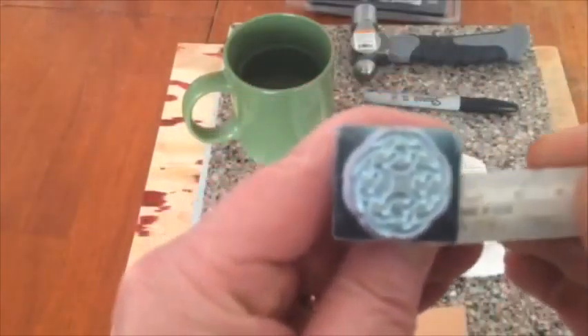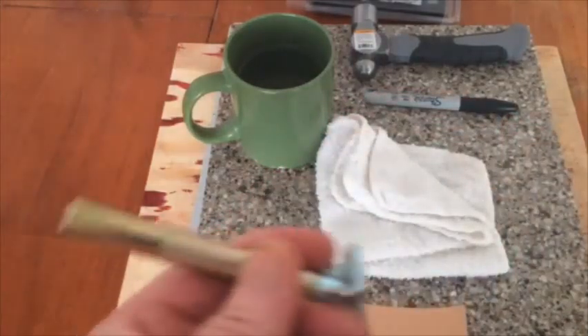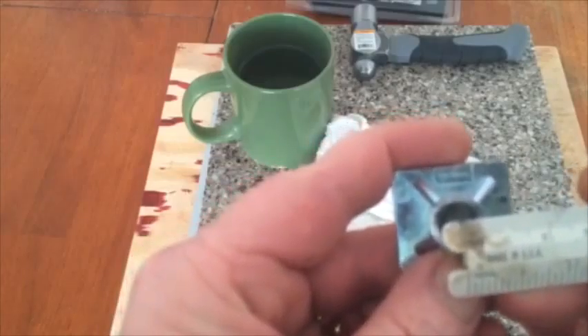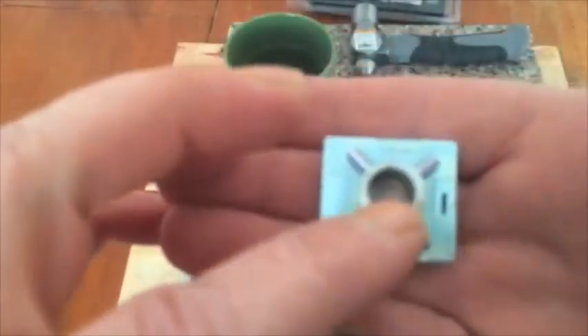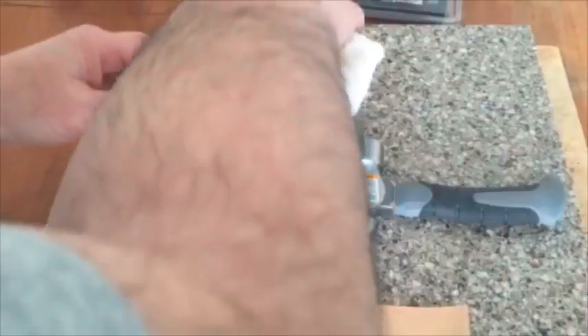I'm going to measure off-camera because I can't see well here. We've got about three millimeters — correction, about twelve millimeters over from the center going to the halfway mark. So the impression is right here, stamped right here, about half of that, so we can get edge to edge.